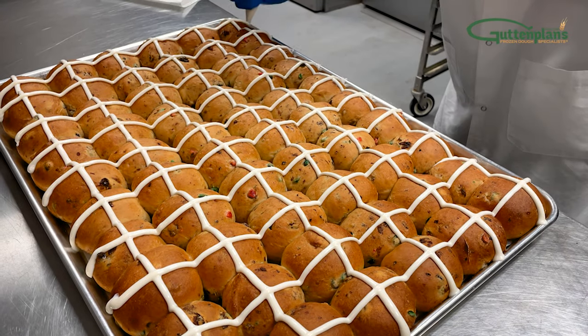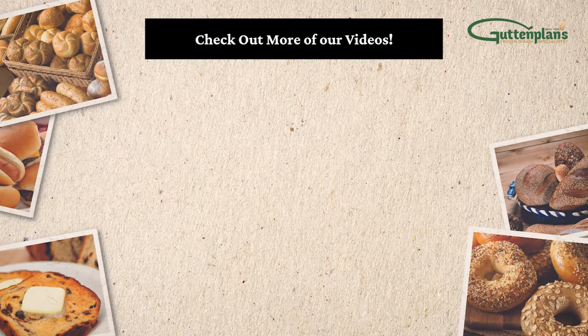Hot cross buns should appear as shown. For more information, tips and tricks on proofing, check out some of our other videos or contact a Guttenplans representative.